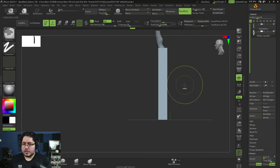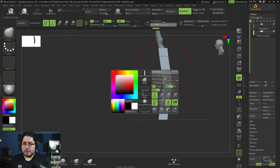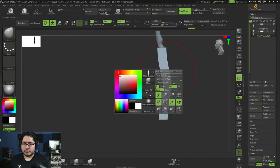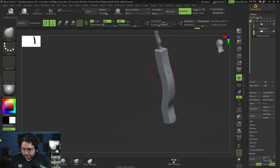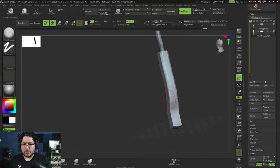So I created this cube, gave it Dynamesh, and now I'm going to start modifying the silhouette to create the base of that wand. I'm going to use trim dynamic to bevel the borders and round the whole thing.